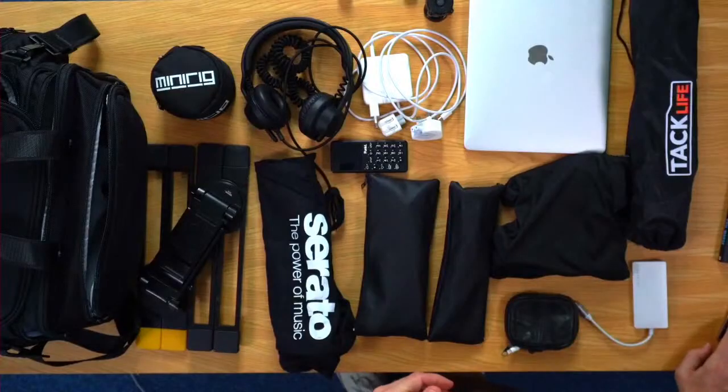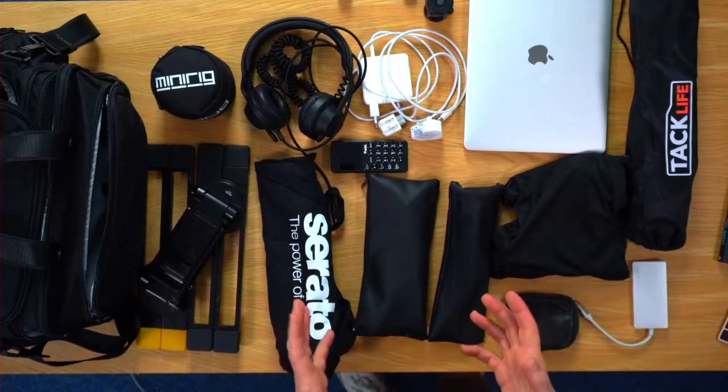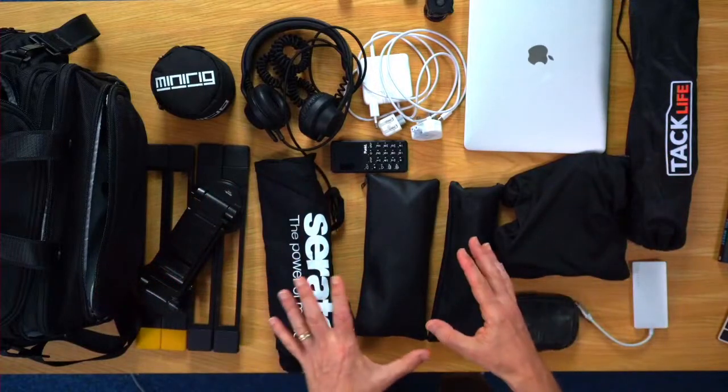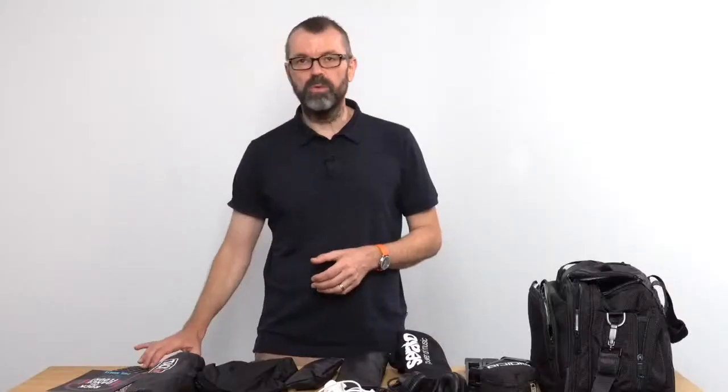Shall we get started? We're talking about DJ live streaming — portable DJ live streaming — and I'm sharing with you the setup that we use. So let's head back over to our bench here. This is our setup, this is the one we're looking at. This is what we take with us when we go out into the field to DJ live. It's got everything we need, absolutely everything to DJ live from anywhere. I'd love your views on this — what are we missing? What would you take? What would you change? I'm going to talk you through it all and we'll pack the bag together as well.